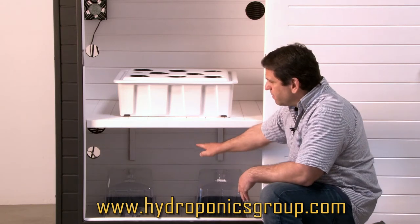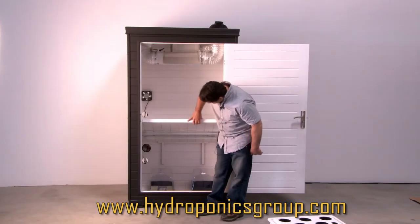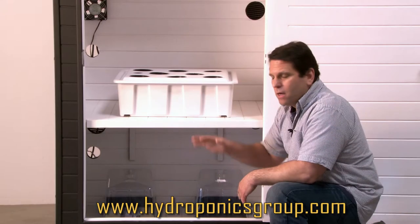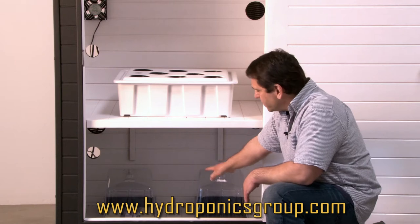Your system comes complete with two high-output T5s with Microtech reflectors. That's an aluminum reflector on top of your T5s, which forces all the light down onto your seedlings.